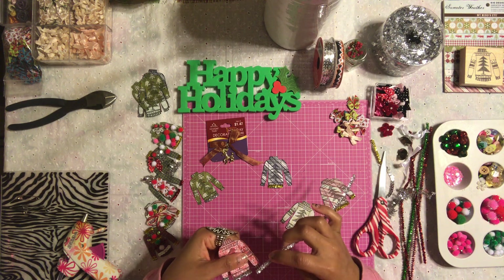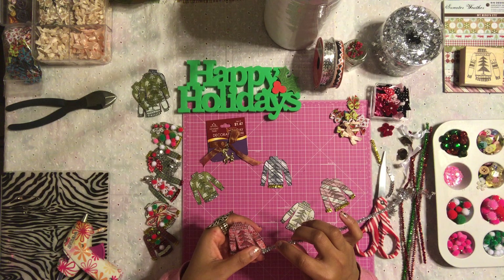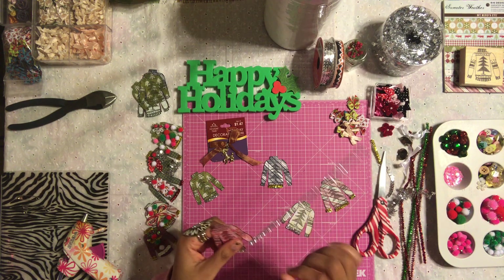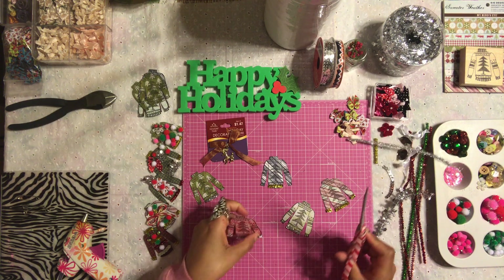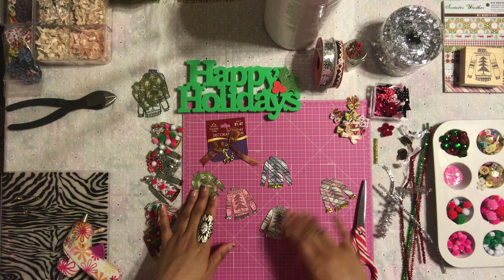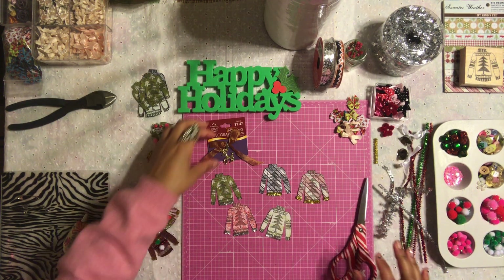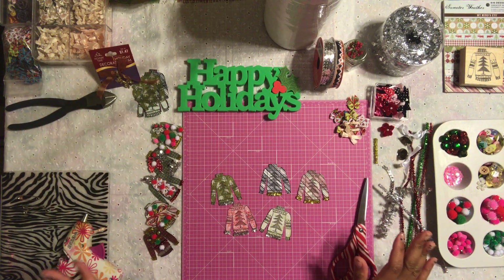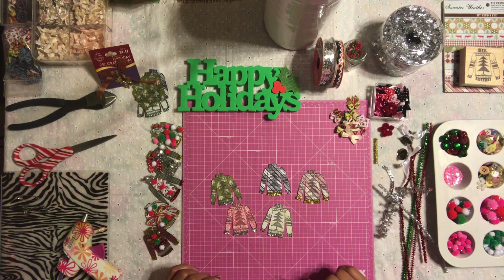Michael's has a stamp that I saw that I might want to pick up — it's a truck holding a Christmas tree and it's so cute. I might pick that up maybe next week, we'll see. So here we have our sweaters already coming along — super adorable, right? Aren't they cute?